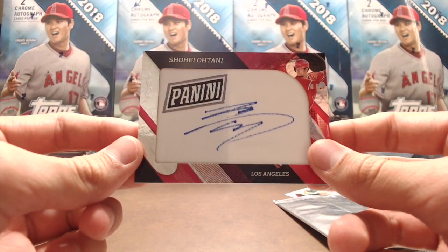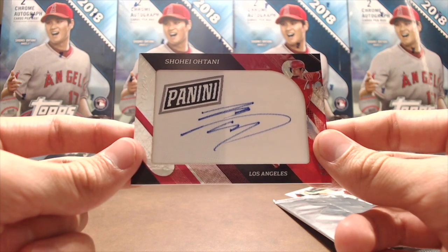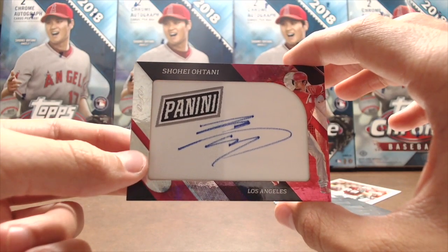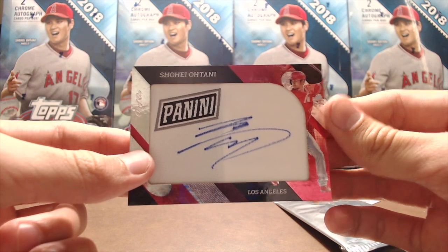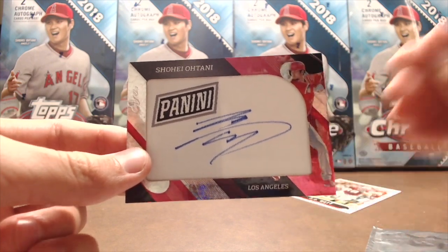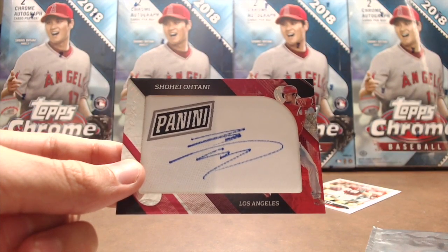We'll be opening up some Chrome and some Optic Fast Break in the near future. This video will definitely be posted first. We'll have more footage tomorrow of the National, so stay tuned for that. Thanks so much for watching — hopefully you enjoyed this break. If you did, give a thumbs up and comment below. Let us know if there's anything specific you'd like to see from the National and we'll try to accommodate. Thanks for watching, have a great rest of your night, and have fun collecting!